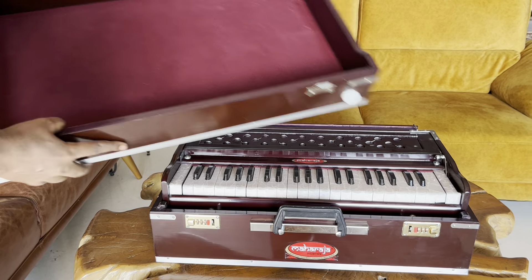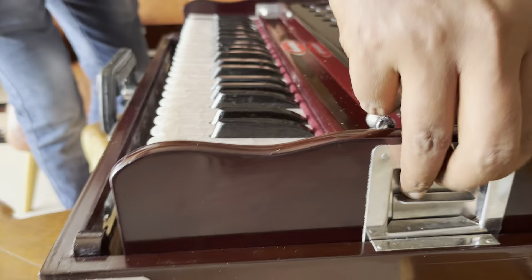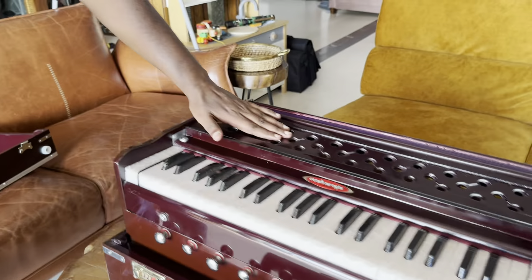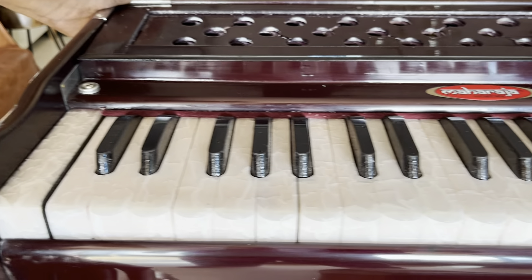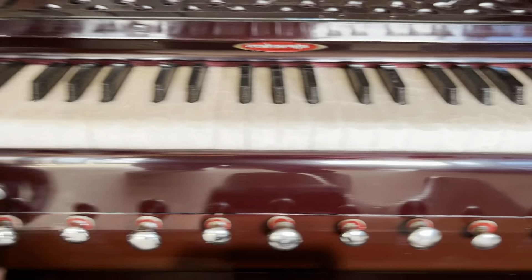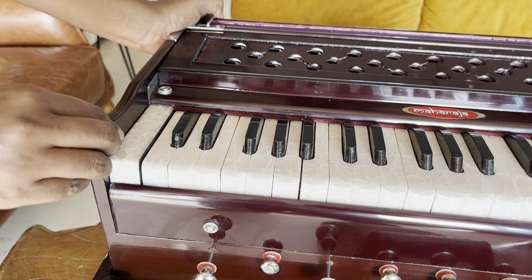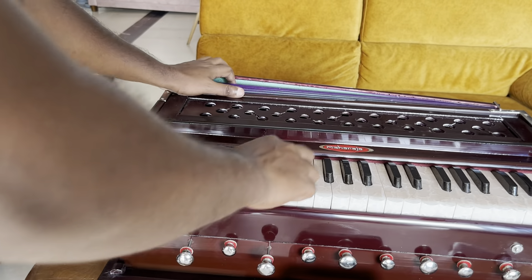The cover comes off and you just pull it out by pulling these up. As you can see, the keys are very beautifully done — very beautiful craftsmanship. This is a two-reed harmonium, so we're opening both reeds for the air, and then we pump the air and let's hear the sound.